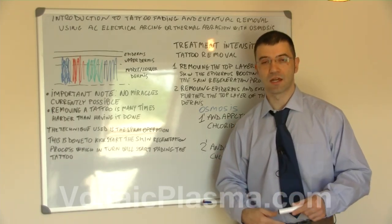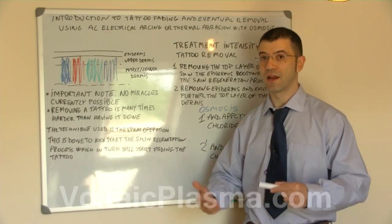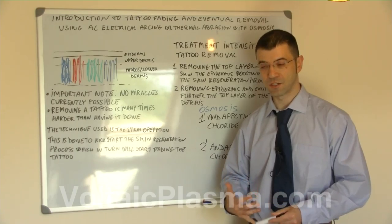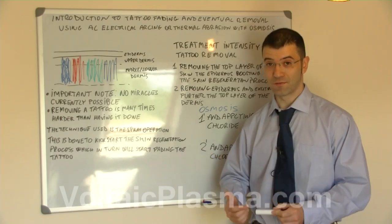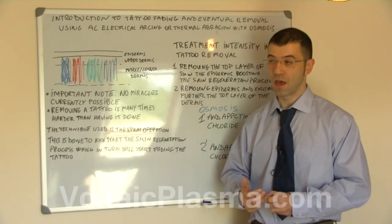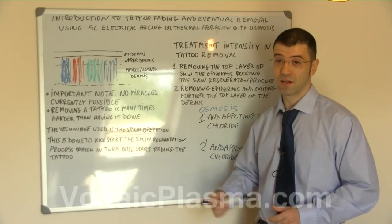A very important note here is to understand that it is far easier to have a tattoo done than removing it. It is important that you manage your client's expectations, because they need to realize that as of June 2015 we do not have very easy ways to have it removed in one session only. Removing a tattoo is many times harder than having it done.